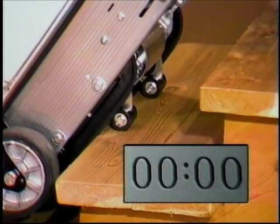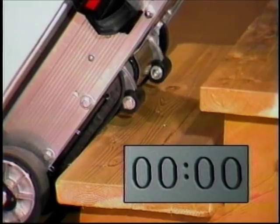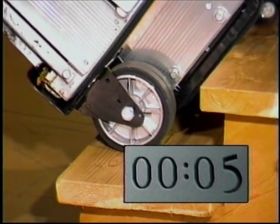We have two speeds of climb with the Escalera. The 700-pound model is very fast — it'll climb one step every four seconds. The 1,200-pound model is geared a little bit lower and climbs a step about every six seconds, or approximately one minute per flight.